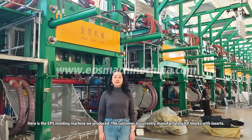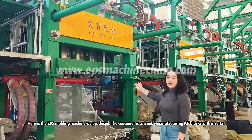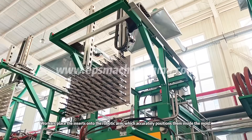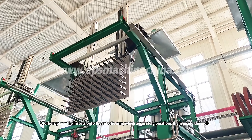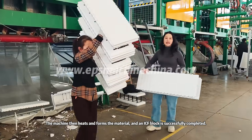Here is the EPS molding machine we produced. The customer is currently manufacturing ICF blocks with inserts. Workers place the inserts onto the robotic arm, which accurately positions them inside the mold. The machine then heats and forms the material, and an ICF block is successfully completed.